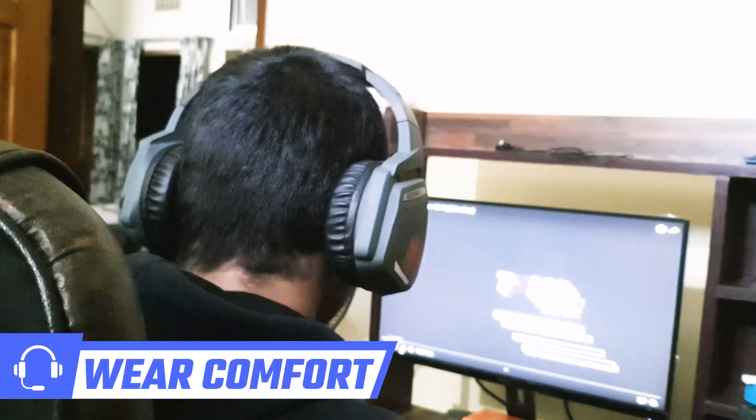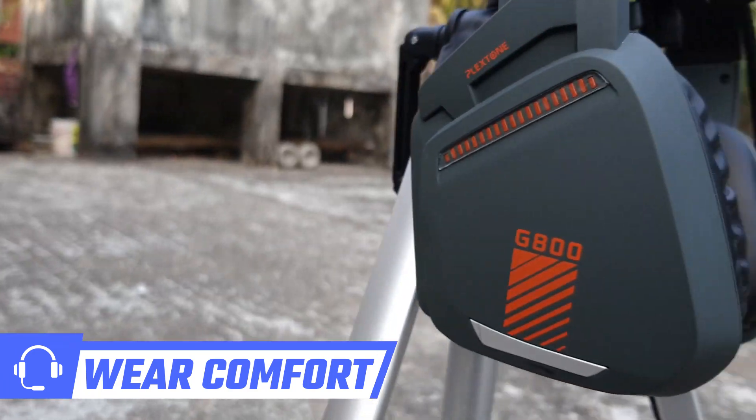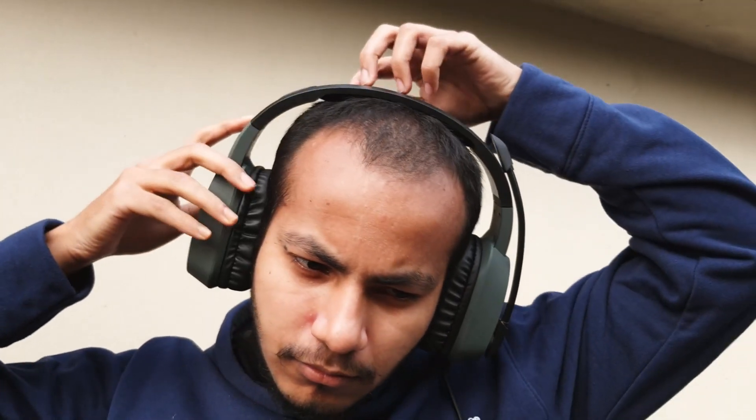This headset is quite comfortable. Though I am not a gamer, I wore it for a long time, around 8 to 9 hours. The cushions are quite good to wear for a long time. And there is a scalable metal arm to adjust according to your head size in 7 sections.